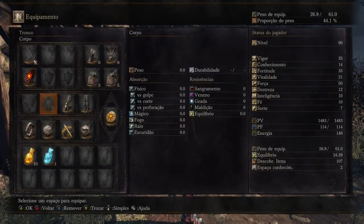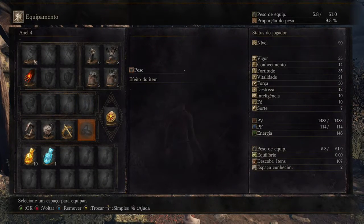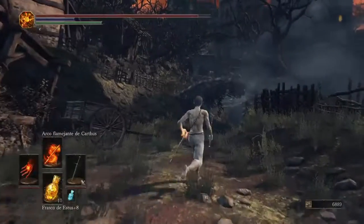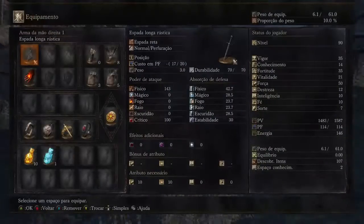Hey guys, this video will show how the mechanical poise works. In this first test, I will have zero poise without equipment.